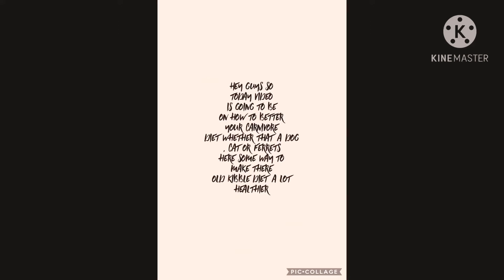Hey guys, today's video is going to be on how to better your carnivore's diet, whether that's a dog, cat, or ferret. Here are some ways to make their kibble diet a lot healthier.